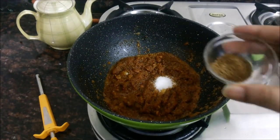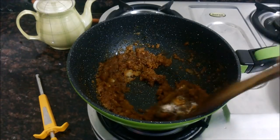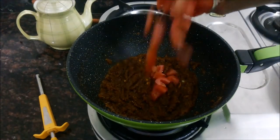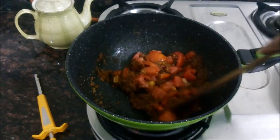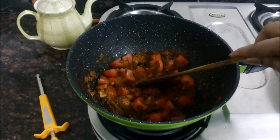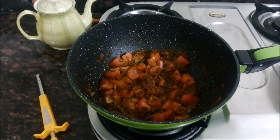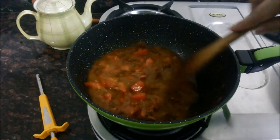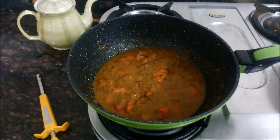Now I will add in the salt and garam masala powder to the masala, and then I will add in the tomatoes. Now we will give it a nice mix. Add in water to the masala and cook it really well. After adding water, I will cover the pan and cook the masala.